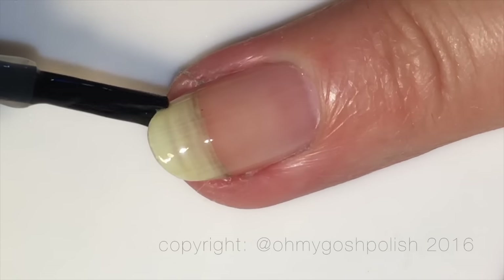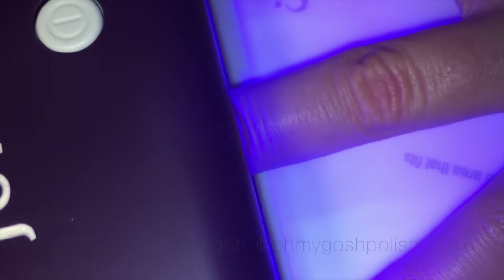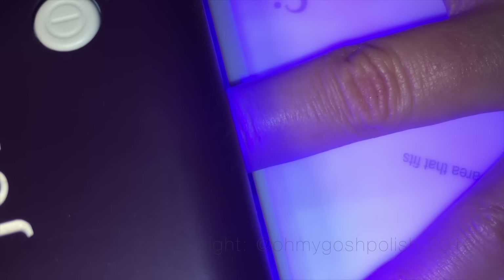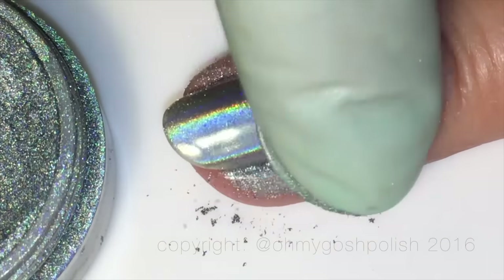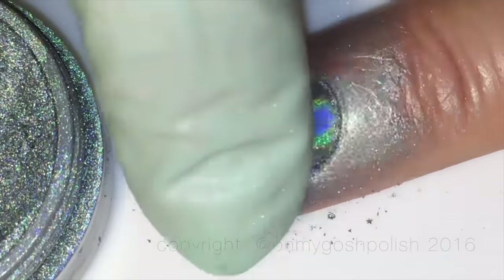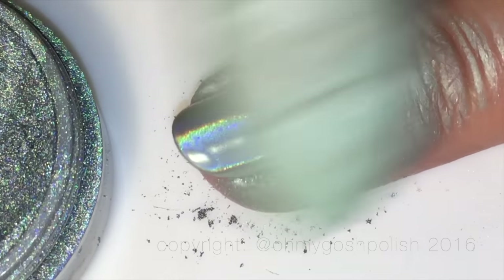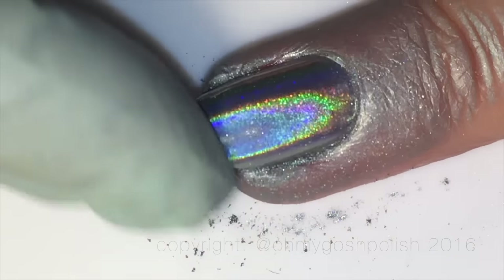You need to be really careful when applying the chrome powder — make sure you do not get any of that clear gel polish on your skin. If you do, clean it up before you cure it, otherwise the chrome powder will stick to whatever the gel is on, even your skin, and you won't get a beautiful end result. As you can see, this is working beautifully now — oh my gosh, it's so pretty, almost blinding! The holographic chrome effect is just stunning.